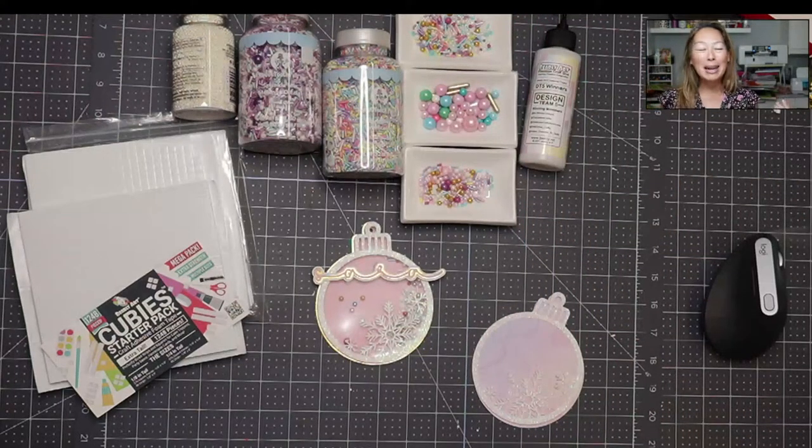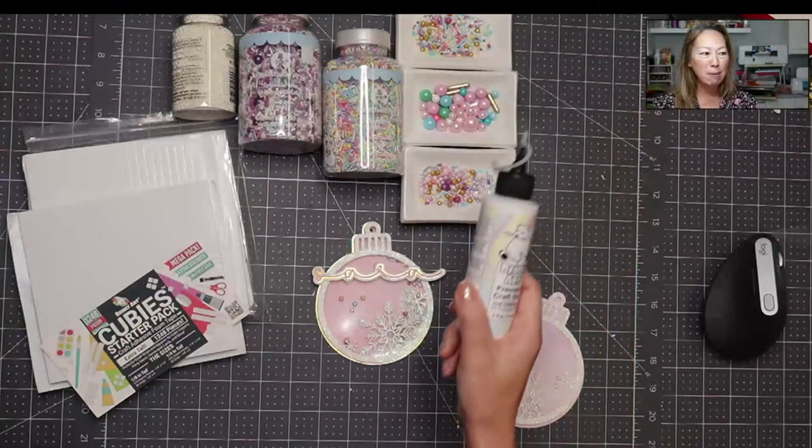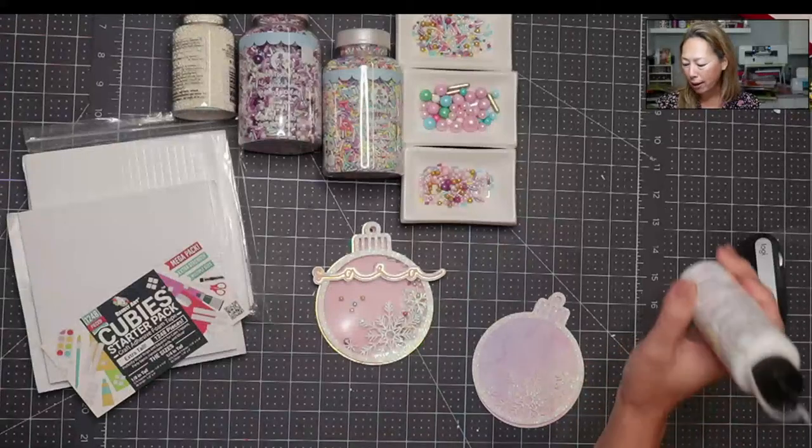I've been down this rabbit hole of watching people do cupcakes and cookies and decorating all of them — I'm being brainwashed slowly. But anyway, we're also going to be using Barely Art glue. So it's a Barely Art kind of day.